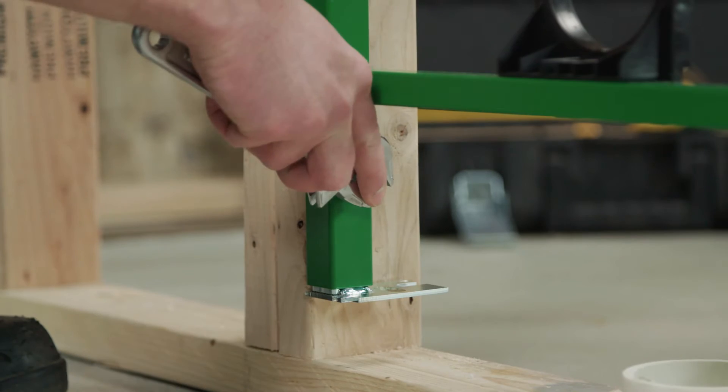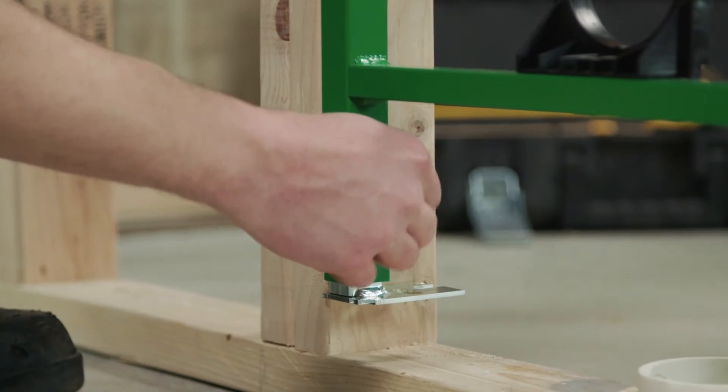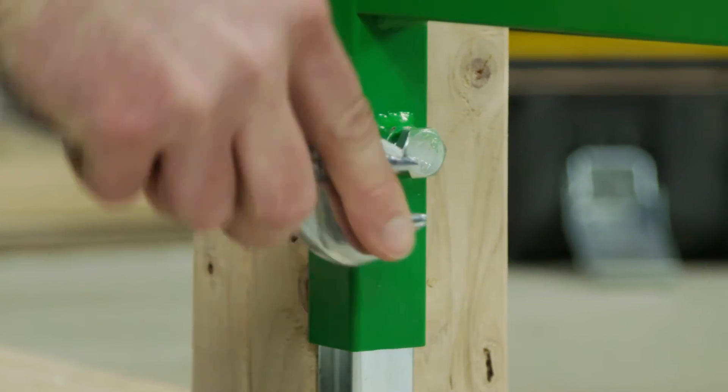The legs are adjustable. One bolt on each side locks the leg into place. The legs can also be fully removed and rotated 90 degrees if there is limited space behind the feet.